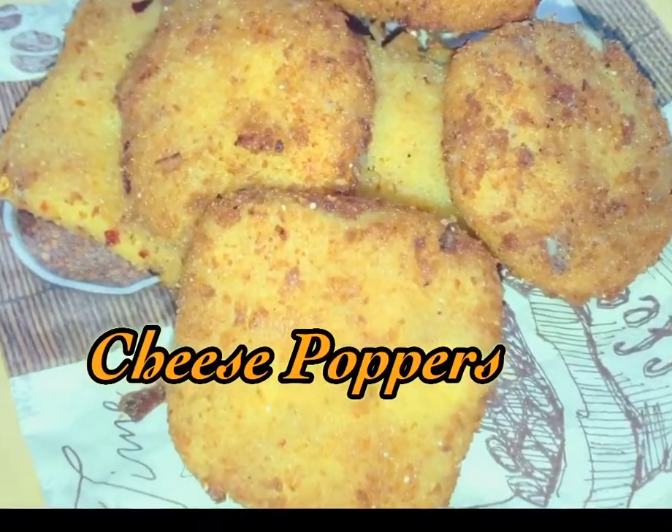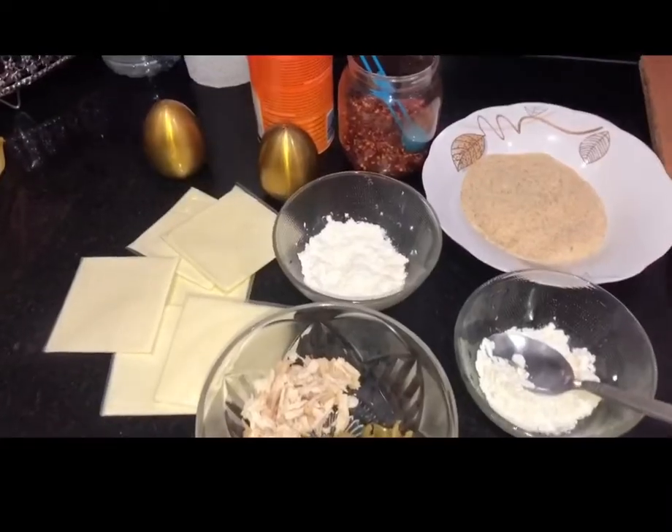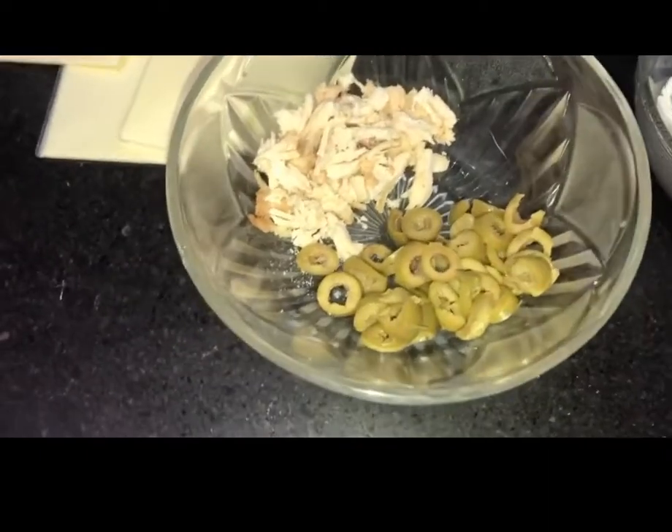Hello everyone, I hope you are all good. Today I am going to share with you a cheese poppers recipe which will be a treat for cheese lovers. So let's start.